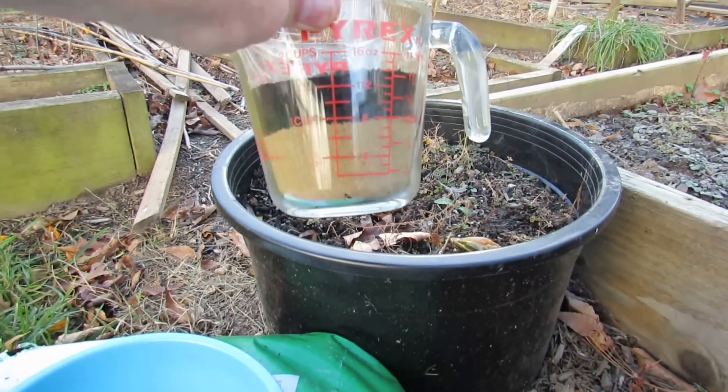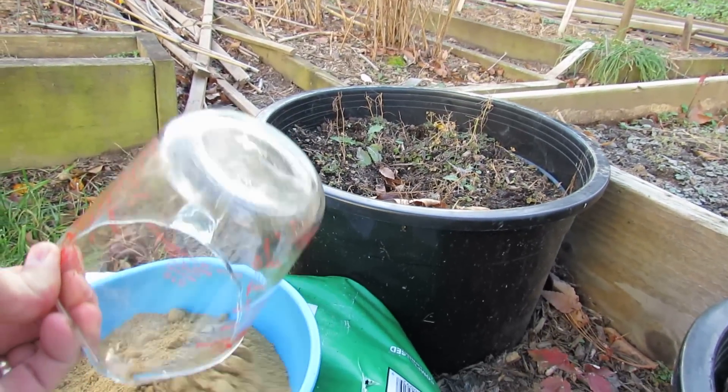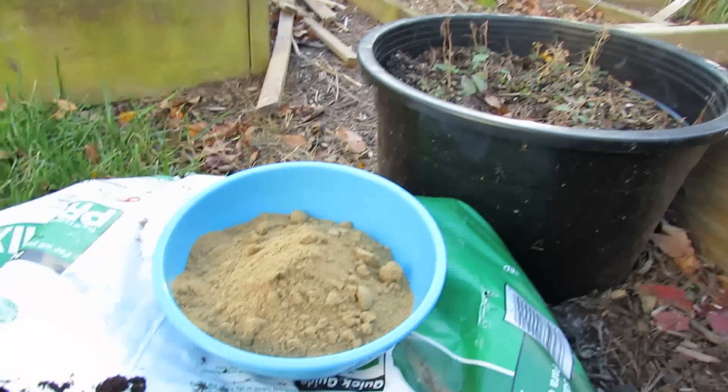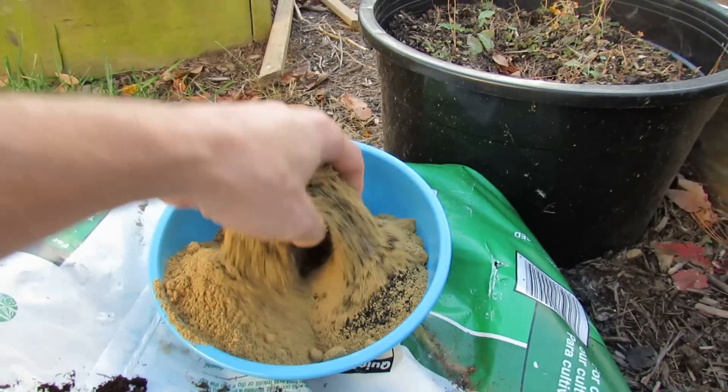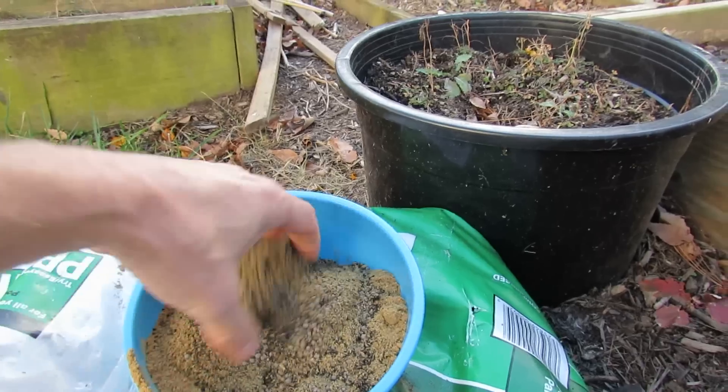In here I have one cup of the garden lime, one cup of bone meal, and three quarters cup of the blood meal — that's all just going to get mixed in. If you want to wear gloves, certainly wear gloves, but this isn't really going to hurt you. So just mix this all up — try not to spill it like I am.